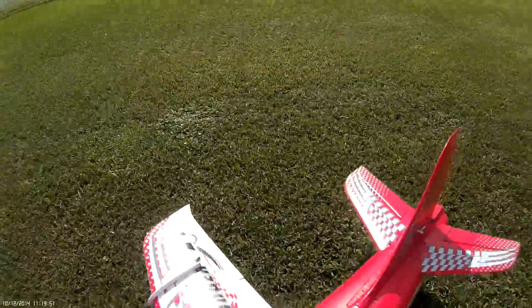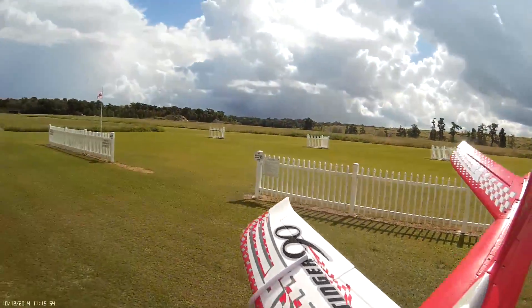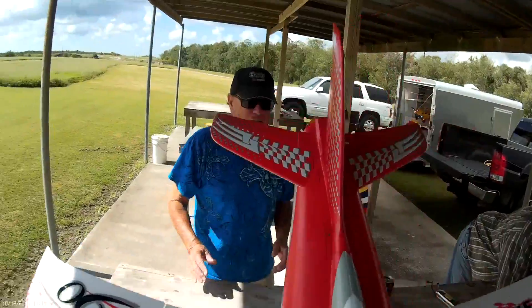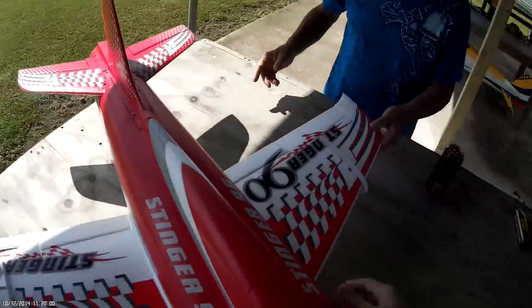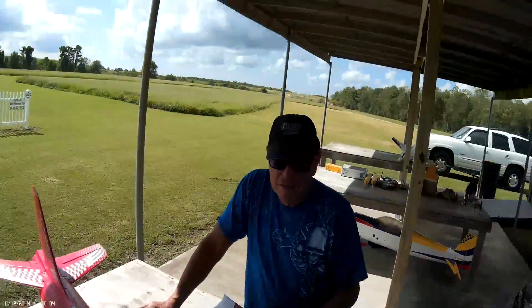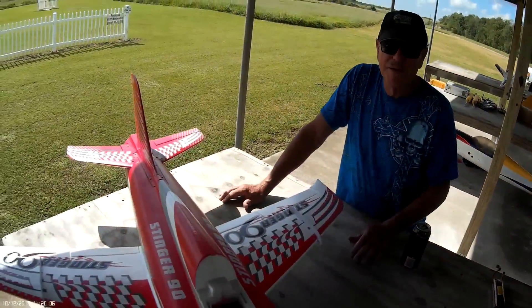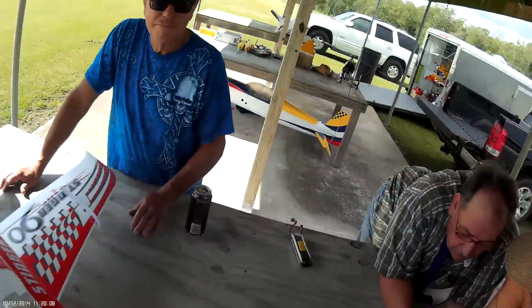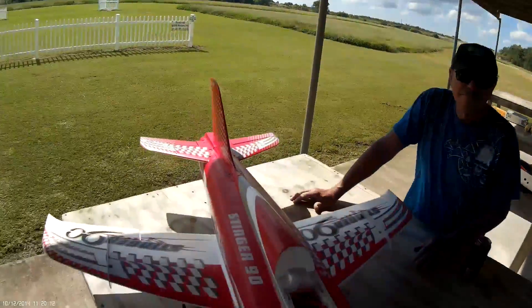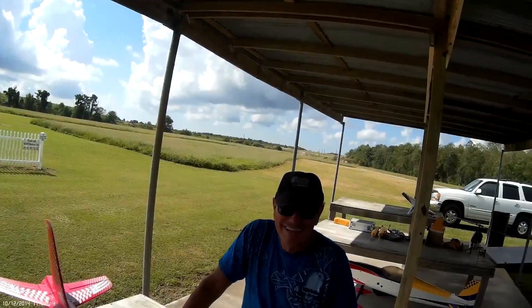Maiden went well. I did have to give it some right and some down — that's what I say. You can actually put a lot more weight up front. You cut this canopy out, that way you can slide your battery almost all the way down. So it was climbing quite a bit. That's why I'm able to fly with an 8,000 milliamp pack because it's got the weight.